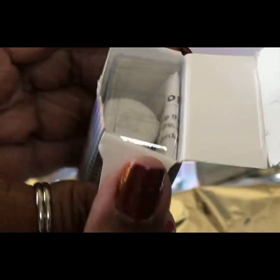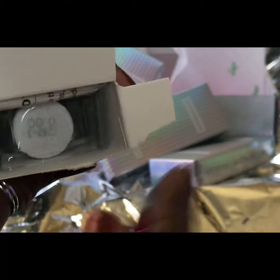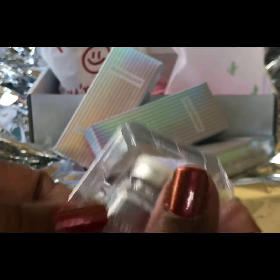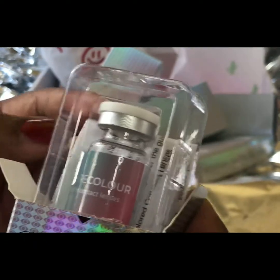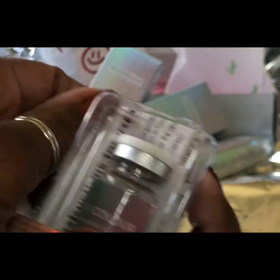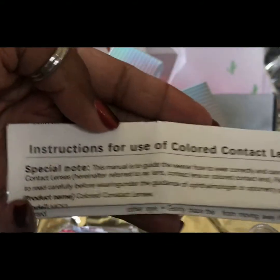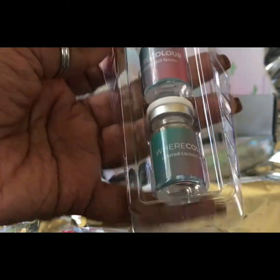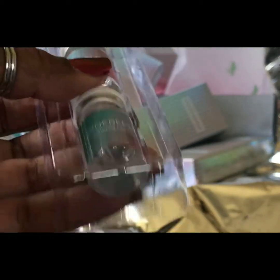We're in — and there they are. They are separate and in two glass vials. Inside is instructions on how to put the lenses in your eyes. If you've never done it, there's a step-by-step guide there. Here they are, nice and clean and sanitary — and this is the blue pair that I requested.